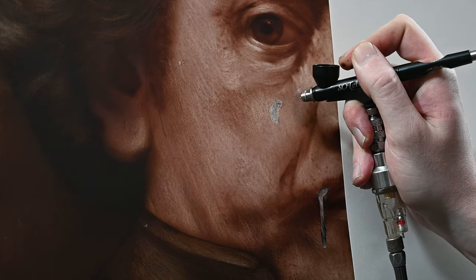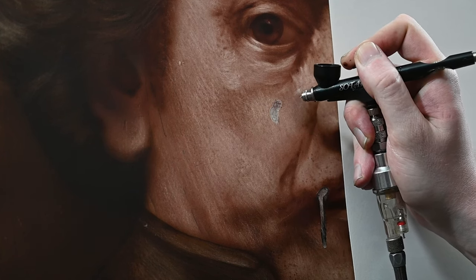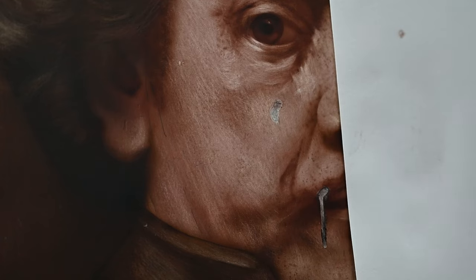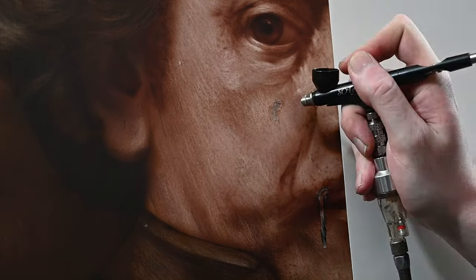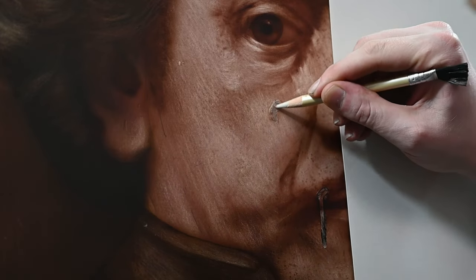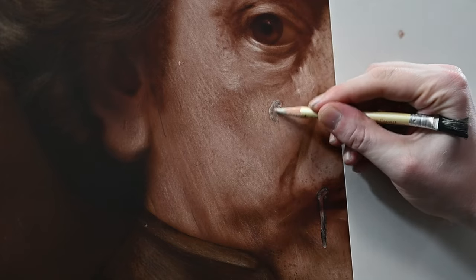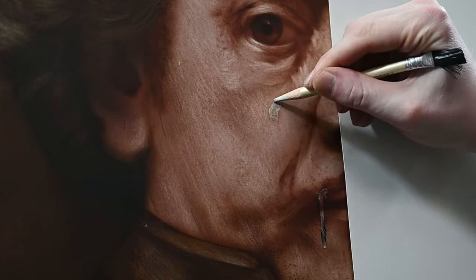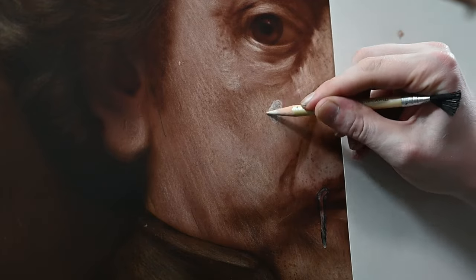I switched over to my airbrush using a flesh tone mixture I mixed for this portrait — some sepia, some burnt umber, and some scarlet red. I was hoping I could spray this color over the top and then use my eraser to blend it out. Unfortunately when I did this it seemed to get worse — the spot was still there but instead of being lighter it was now darker. So I erased into it further to lighten it up and realized this technique wasn't working and I had to use something else.